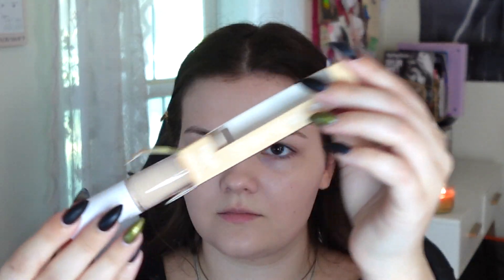Now I'm going to use this concealer — I've never tried this one before. This is by e.l.f. and I have the shade Fair Warm. I have used the Camo Concealer by e.l.f. before, but I've never tried the hydrating one. That one was just the original I think, and I quite liked it.